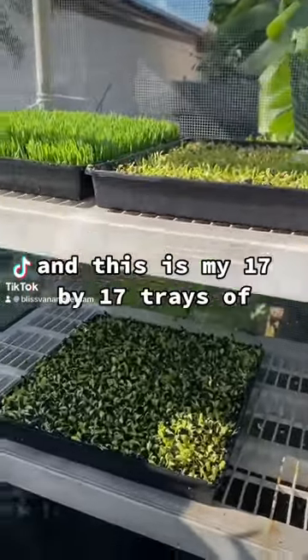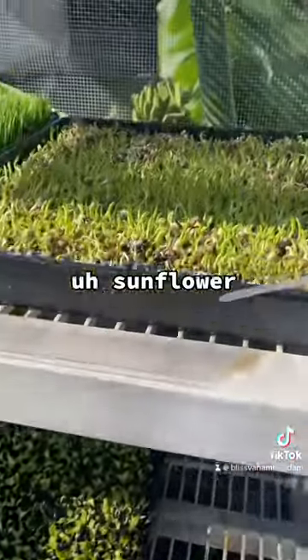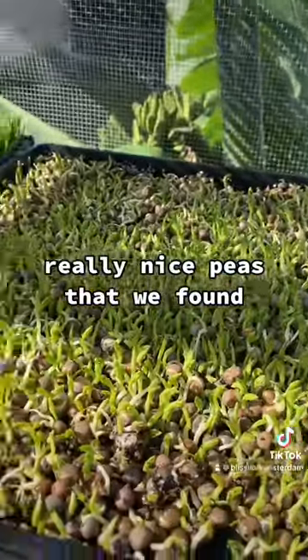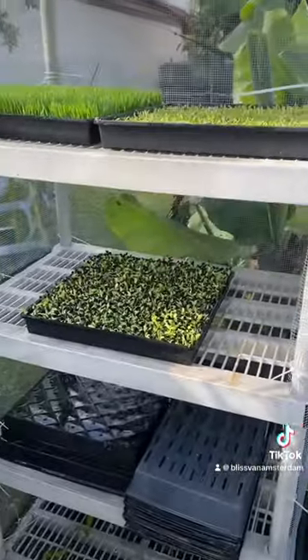Good morning! This is my 17 by 17 tray of sunflowers, and these are peas — some really nice brown peas that we found — and this one has grass. We've used organic and non-GMO seeds.